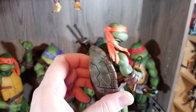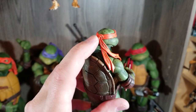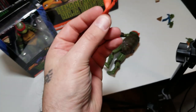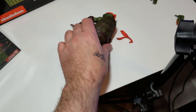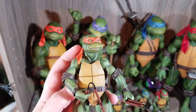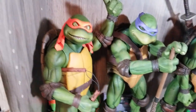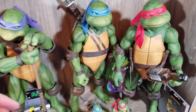Each one comes with a bandana that rests to the side — you can pull it out and there's a different version that rests to the opposite side. So if you wanted Michelangelo's other bandana, you'd pop it in and it would rest over his left shoulder instead of his right. The big ones have material bandanas — that's pretty much the only difference there.